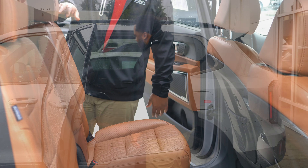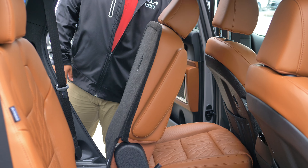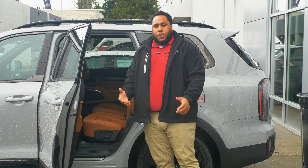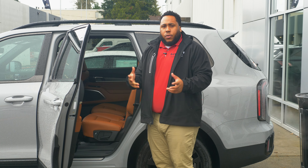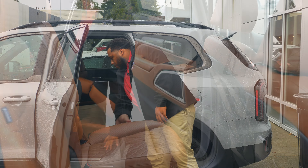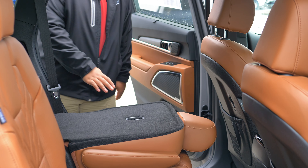All you've got to do is press it at the top and it folds down. Another way too — to fold it completely flat in case you need more cargo space or room for things you're carrying — all you do is press this lever right here and it folds flat. Easy.